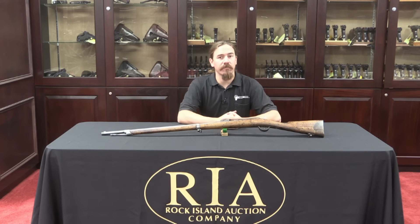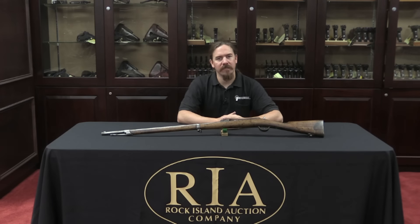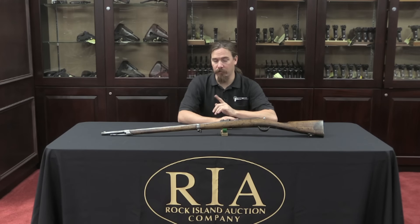Hi guys, thanks for tuning in to another video on ForgottenWeapons.com. I'm Ian, I'm here today at the Rock Island Auction House taking a look at some of the guns they're putting up for sale at the end of June 2015. Yesterday we took a look at a Dreyse needle rifle, and so today I want to take a look at its French counterpart, the 1866 Chassepot needle rifle.